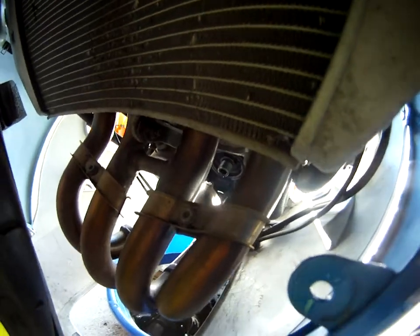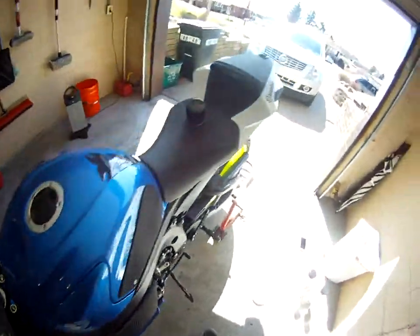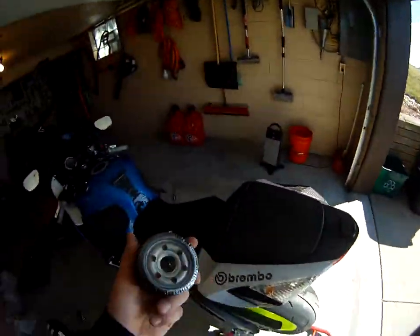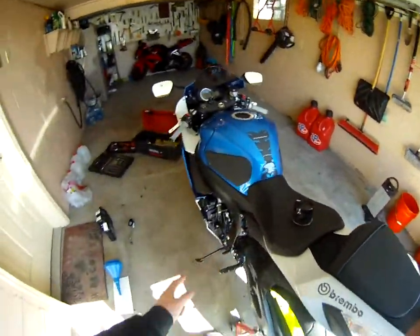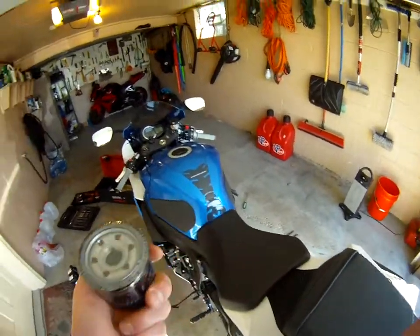Then I come to the front here — there's a bolt back there, you can see it dripping a little bit. That's where your oil filter goes, at least where mine goes. Every bike's a little bit different. When that's done dripping, you'll put your oil filter back on — this thing right here. Make sure it's snugged up, and the oil filter bolt is also snugged up.